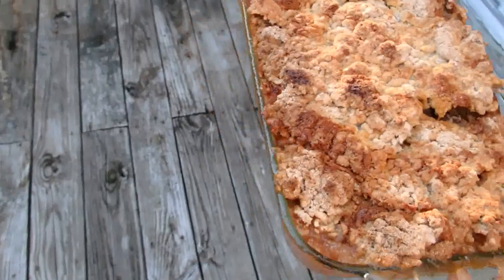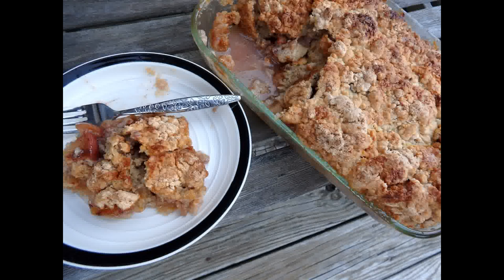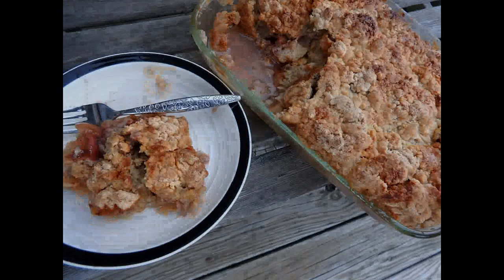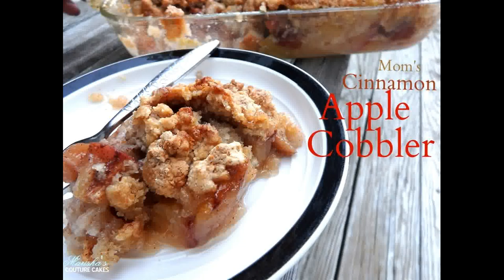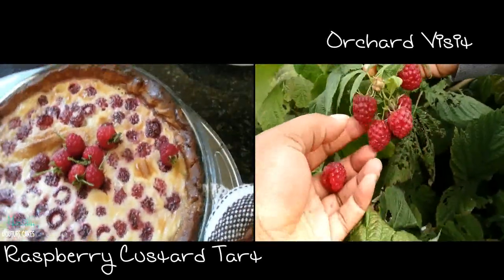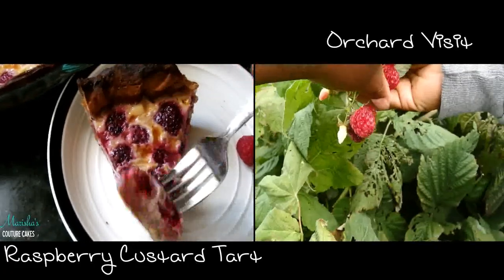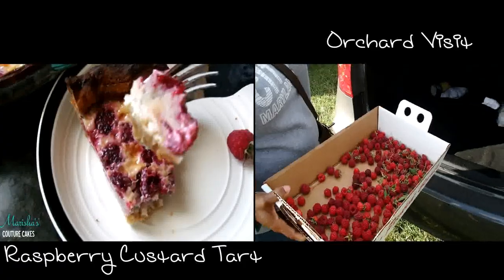Bye guys! This was literally one of the best apple desserts that I've ever had in my entire life — it was absolutely amazing. So don't forget to check the blog for the full recipe to make it in time for Thanksgiving and Christmas. Don't forget to check the orchard video and my delicious raspberry custard tart. Bye guys!